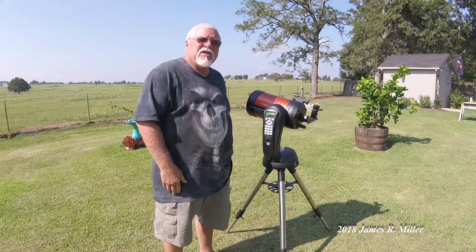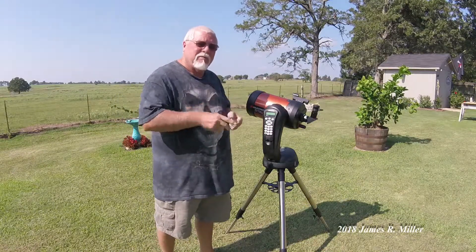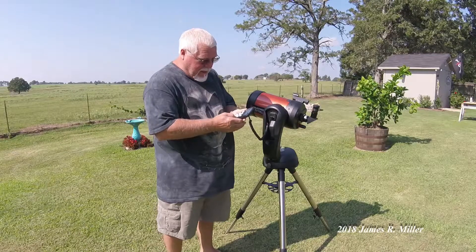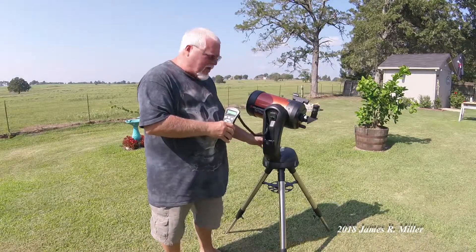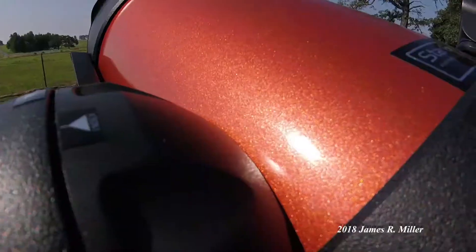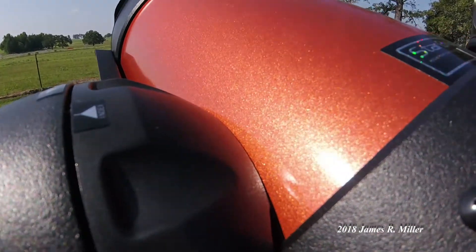Here we are in the backyard with the new Celestron Nexstar 6SE telescope. I've got it all assembled and out here in the backyard. I know you're thinking what are you doing in the bright sunshine — I'm not really going to be looking at any stars right now, this is just for the purposes of the video to show you how it looks all set up. The brains of the whole thing is this handheld controller — it looks like a phone but it makes everything work. The on/off switch is right here, and there's a nice little bubble level to get it really close to level. This thing here makes it go up and down and to either side so you can zero in on objects, and it has a feature called SkyAlign.